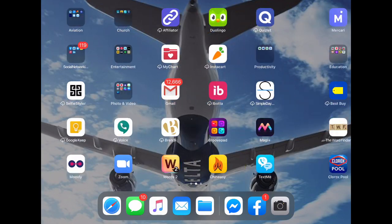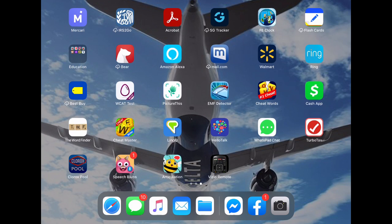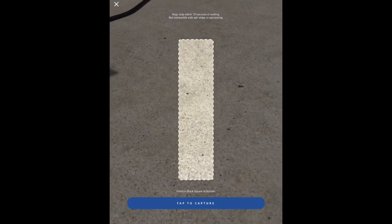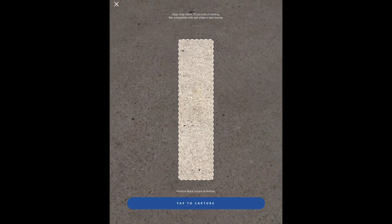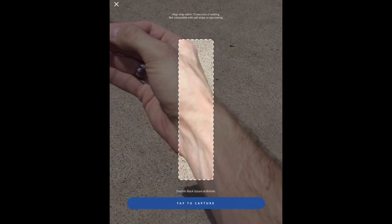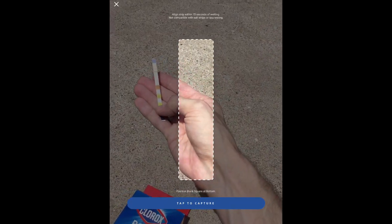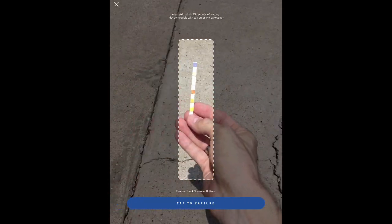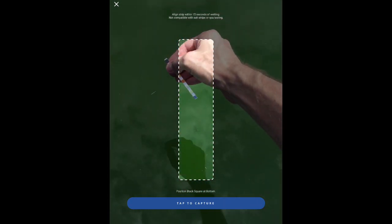Then we're going to take a picture of it with the app. I'm going to do a screen recording of the Clorox app so you can see exactly what I'm talking about. You have 15 seconds to get accurate results once the strip is wet. So here we go — open up the Clorox pool app, click on 'Scan to Test,' and this uses your device's camera. It says you need to line up the strip within 15 seconds of wetting it.